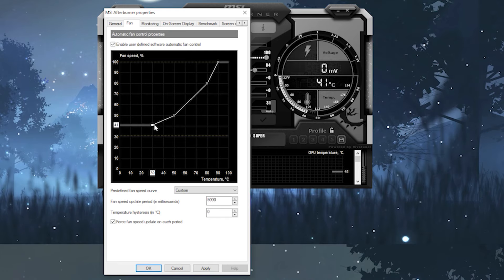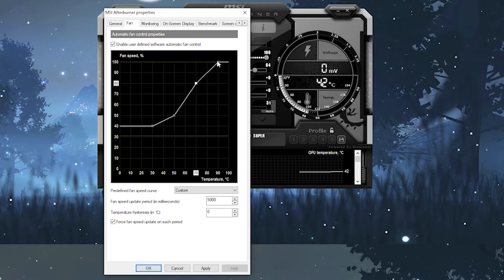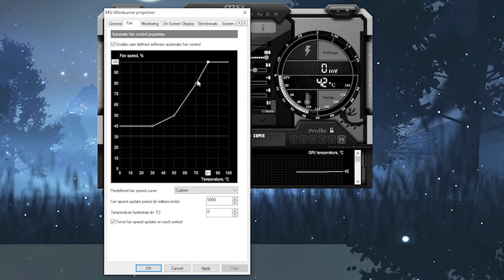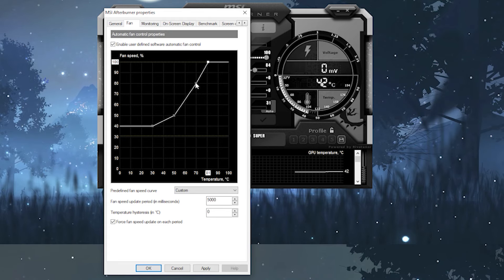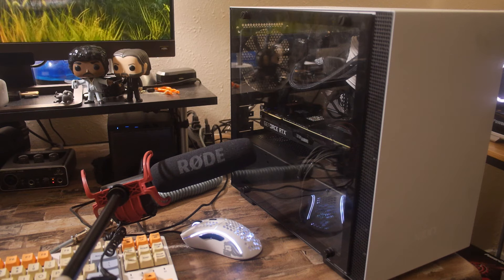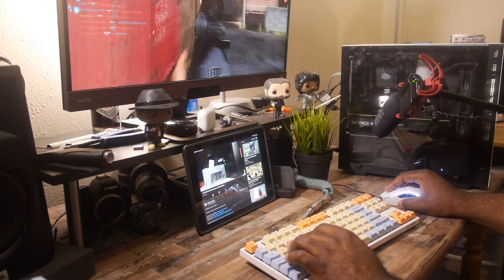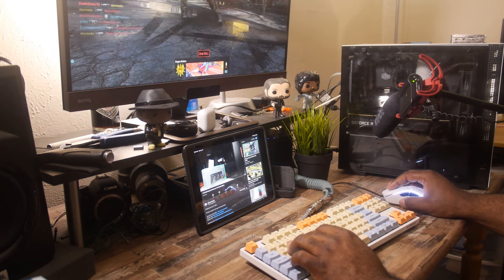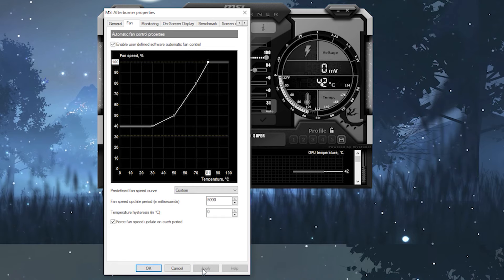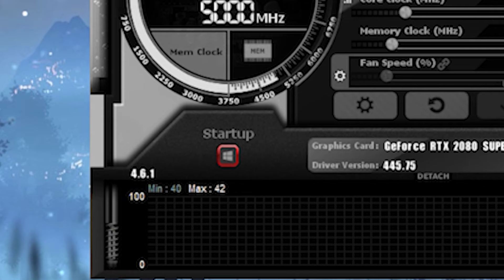Each system's temp is going to vary depending on a variety of factors: GPU cooling design, case airflow, and how taxing a game may be on your GPU. Here is the curve I initially set — notice how I keep the fans low until the temps start to rise, and when they start reaching the previous delta of 84°C, they crank up full blast. Now here is a sample of what that sounds like, so you'll have an idea of what 100% fan speed sounds like. I usually game with headphones on, so this is less of a bother to me, but if you can't deal with the noise, then adjust accordingly. Once you have an ideal curve, hit Apply then OK. You'll also want to make sure you click the startup button so that Afterburner settings are applied at startup — that way you won't have to manually open the app every time you want to game.